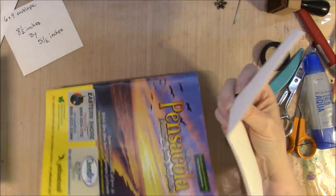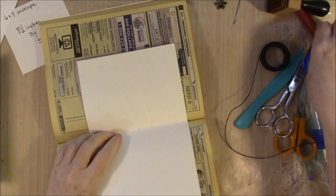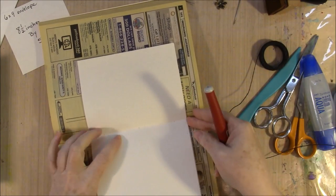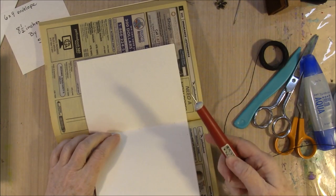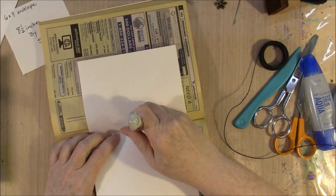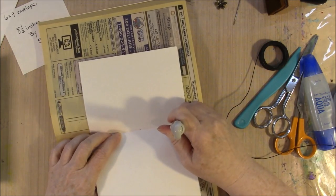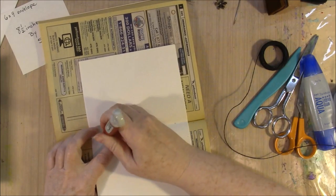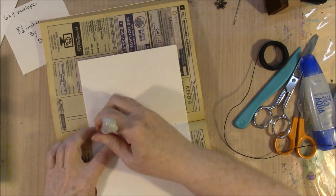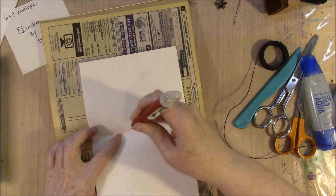Another reason I wanted to do an envelope journal is because I have decided to do a whole series of envelope journals. There are so many out there, and while this one's real common, there are lots of different kinds of envelope journals, so I thought it would be fun to do a whole series.